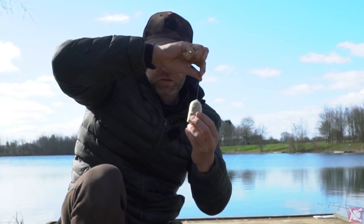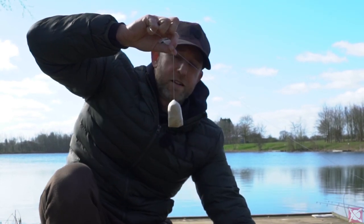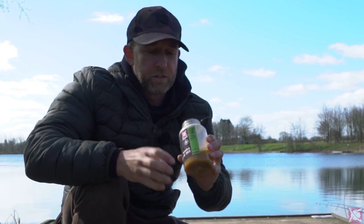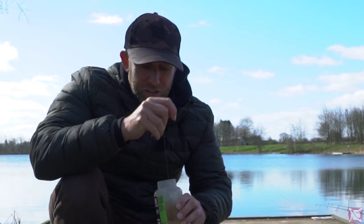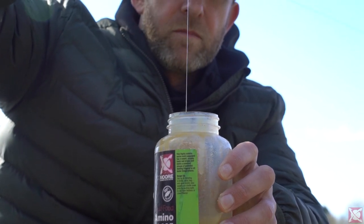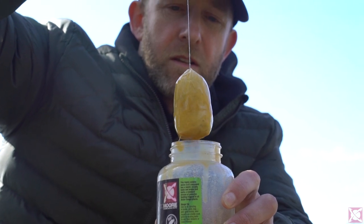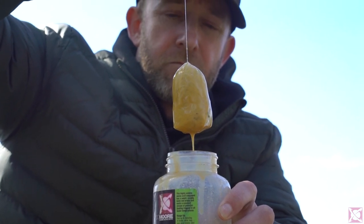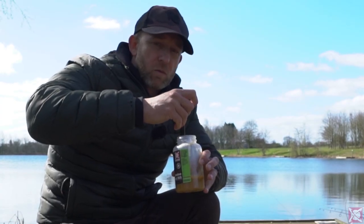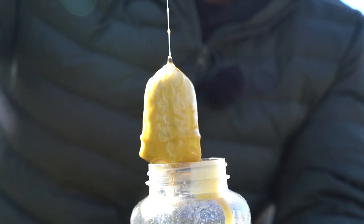That's almost a finished bag — well, it is a finished bag — but I like to then dip the bag into some Amino Blend 365. For me that just tightens the bag a lot more and also slows down the dissolve of the PVA. It's quite deep water we're casting into, and although the water temperatures are still low and the PVA dissolve time will be reduced, I just want to make sure it makes it to the lake bed in one piece.